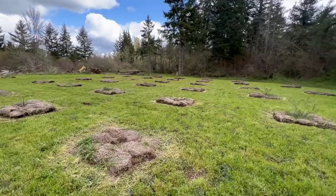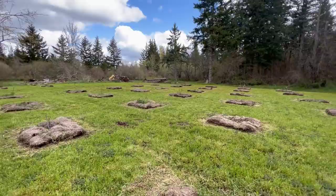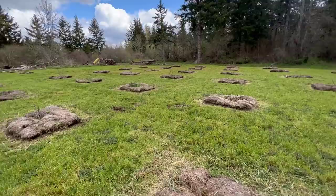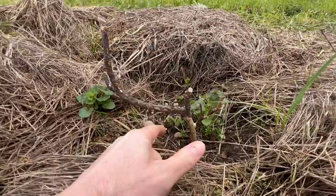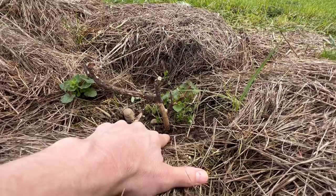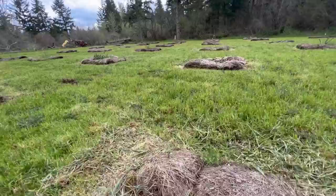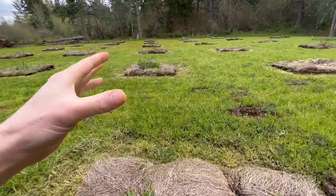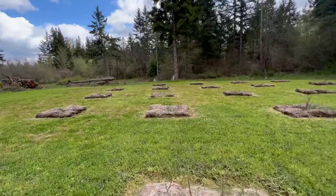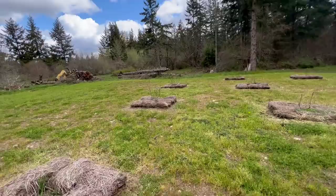We are in zone 8b — up north, western Washington state. A lot of people down south in the same 8b zone have trees that are a lot further ahead of mine. One thing I'm a little concerned about is this Martininka — I don't know if it made it. You can obviously see this was from cold, not mice damage. The bark just started flaking off because it died back above ground — it was just too cold for it. Hopefully the roots are solid and new growth comes up from below. If not, I do have a backup. All my other trees are like this — no buds starting to emerge yet.